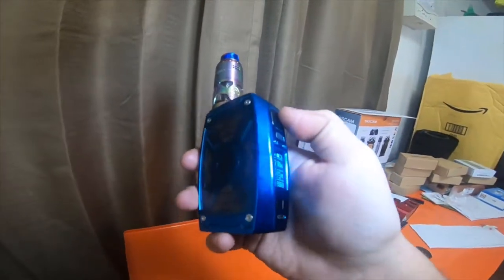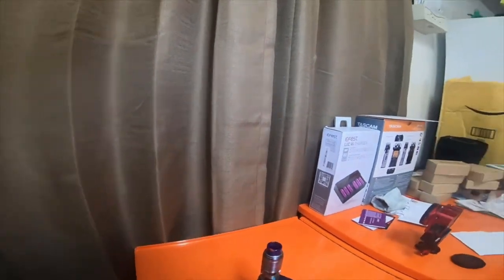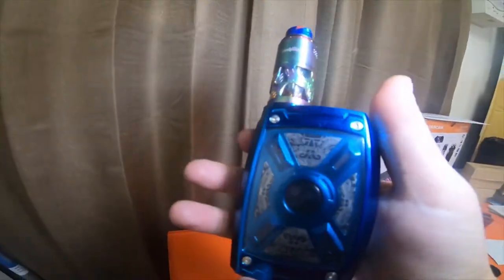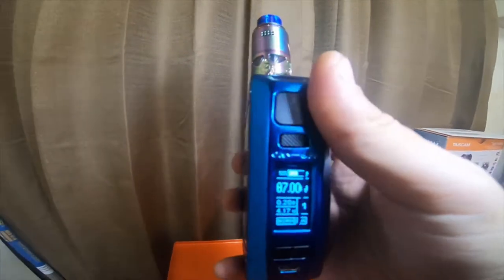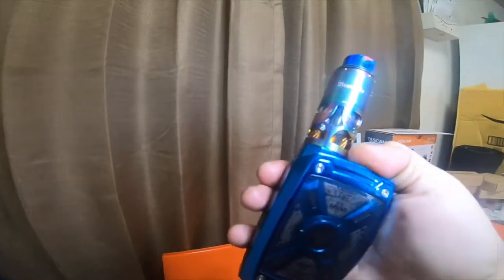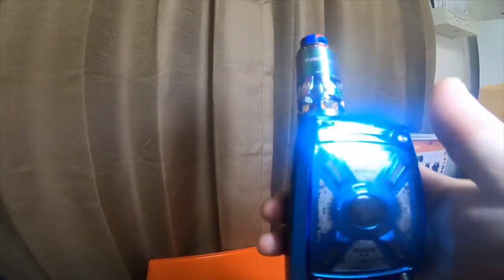The mod has held up pretty well — haven't had any issues with it. The mod was only 60 bucks instead of the 190-something it usually sells for. I also bought it years after the fact; I just bought it recently but it's been out for several years.